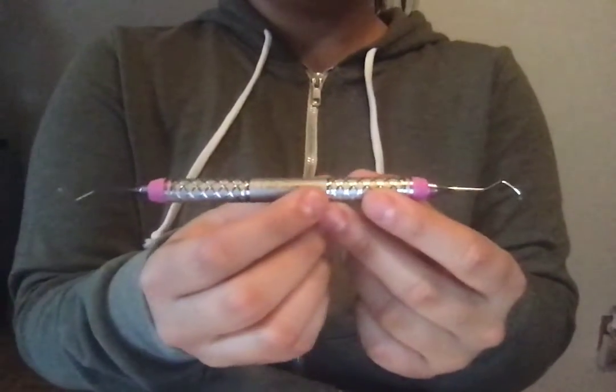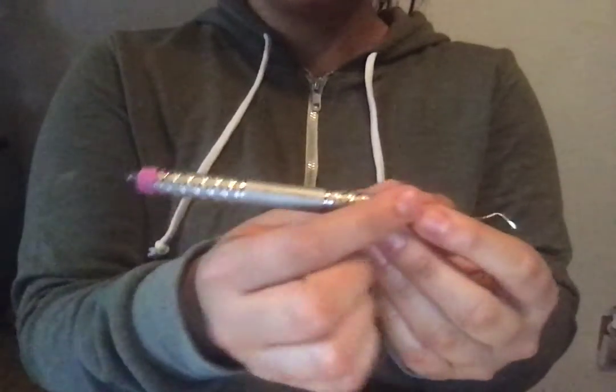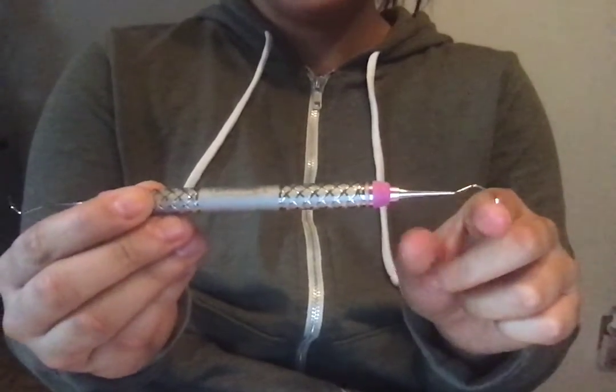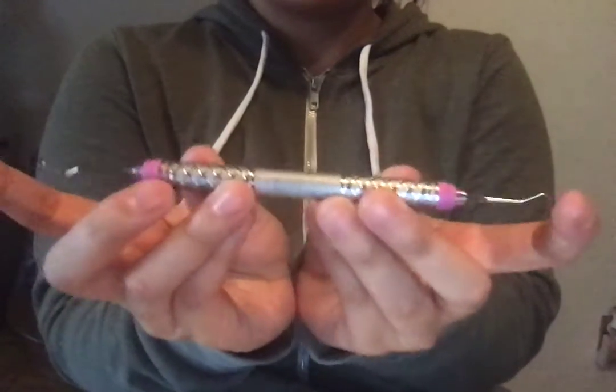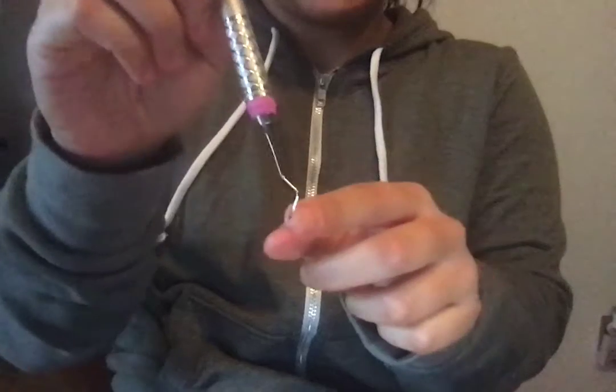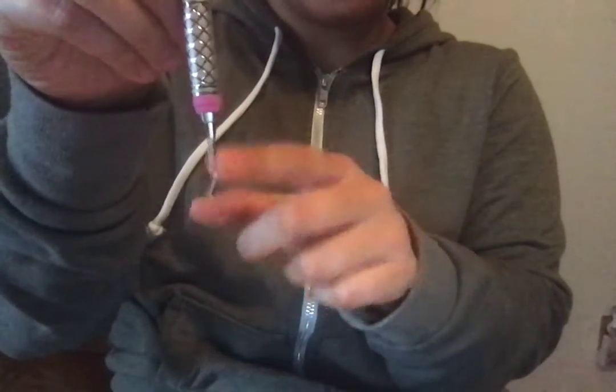Before we move on, let's talk about the instrument itself. This is the handle, this is the shank, and then this would be your working end. This instrument, as you can see, has two cutting edges, and the face of the blade is at a 90 degree angle to the terminal shank.